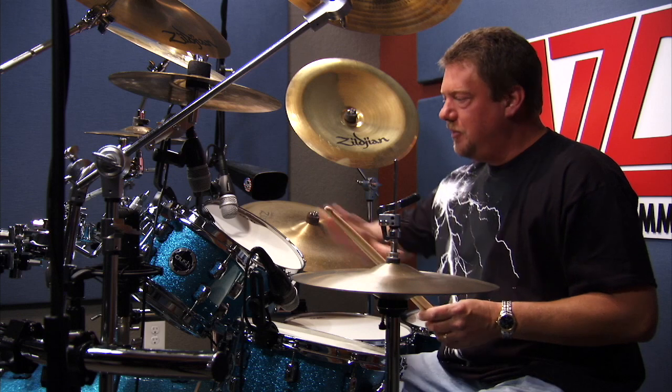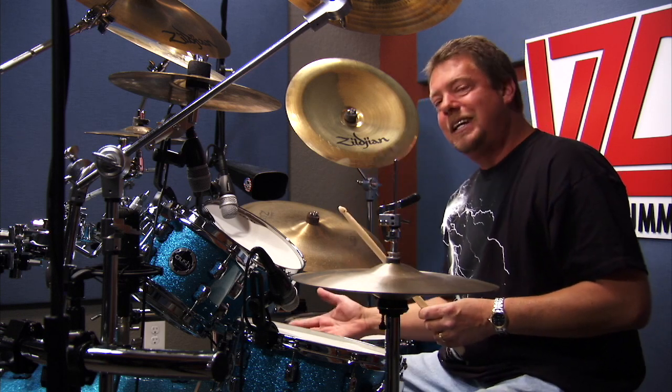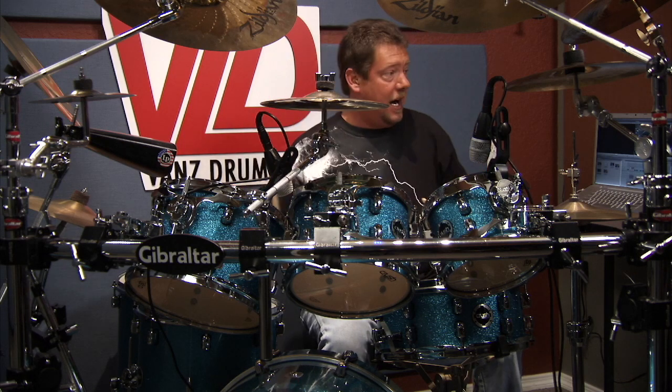This particular fill is nice and flowing. We have some ghost notes in here, and your left hand is riding along with you. We're going to start with the kick drum, and we go right, left, left, and tom.